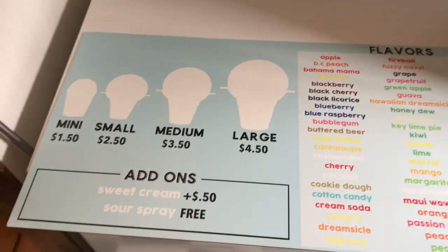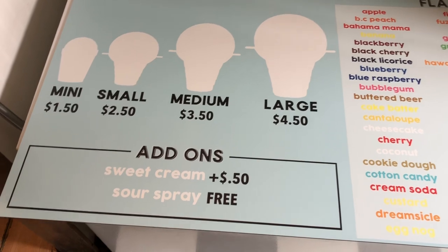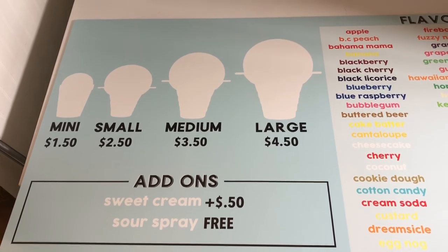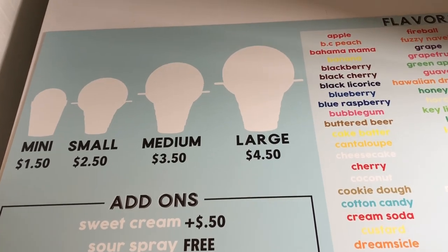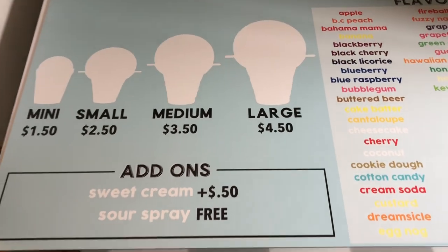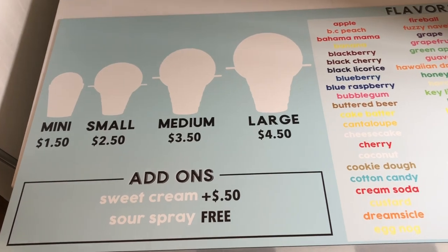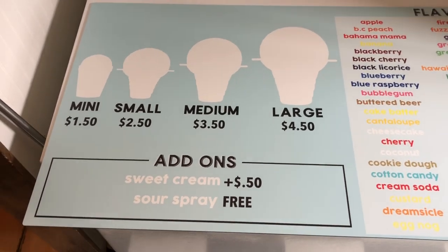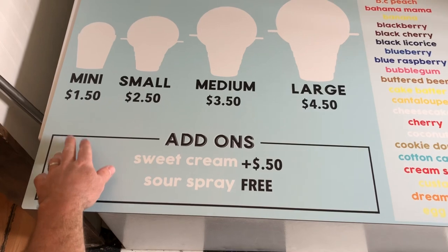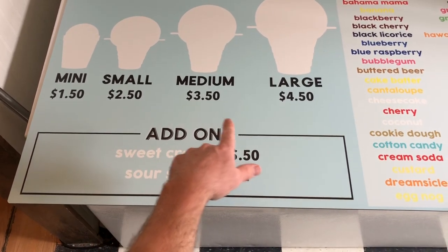Here's the new menu. I didn't raise prices a lot because the mini is only an eight-ounce cup. I wanted to have a cheaper option for kids, because a lot of families come and buy five-plus shave ices, and I want it to be affordable for families. I went up just a quarter on the mini and 50 cents on the small, 75 cents on the medium.